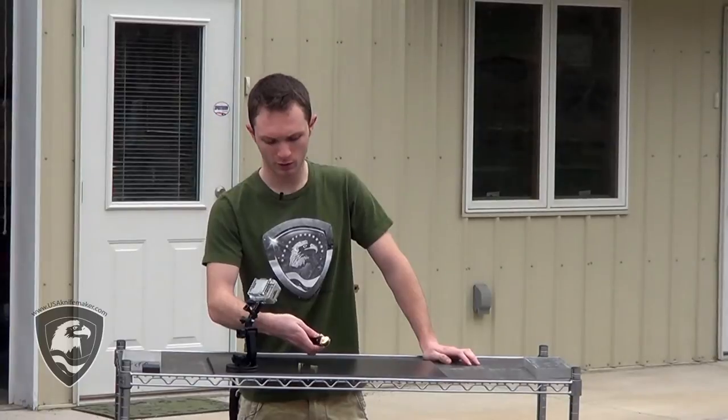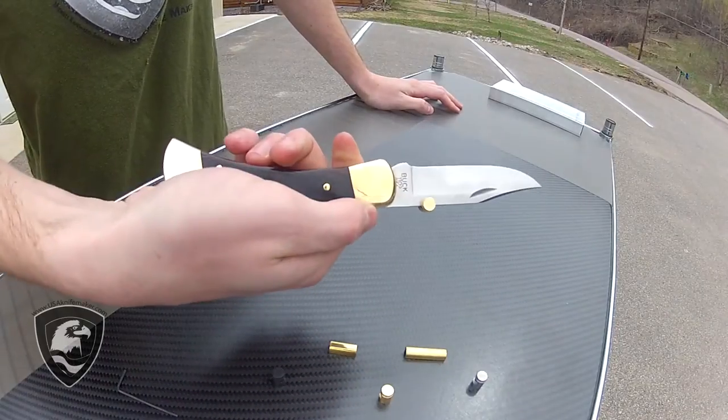So that turns any buck knife into a one-handed opener, just like that. Quick, easy.